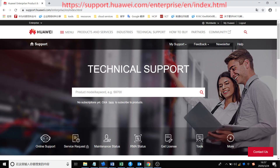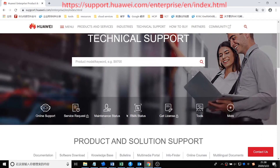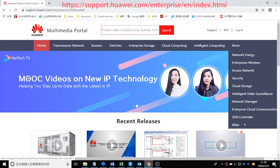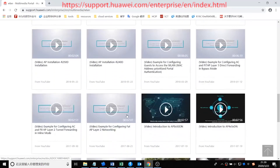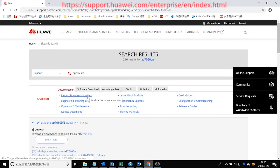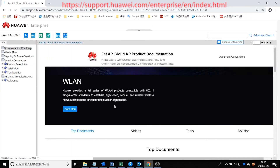To obtain further technical guidance, you can visit the Huawei Enterprise Support website. Go to the multimedia portal, click More, and select WLAN — you will find various instruction videos. To obtain related documentation, search for the corresponding AP model in the search box and find product documentation packages below.